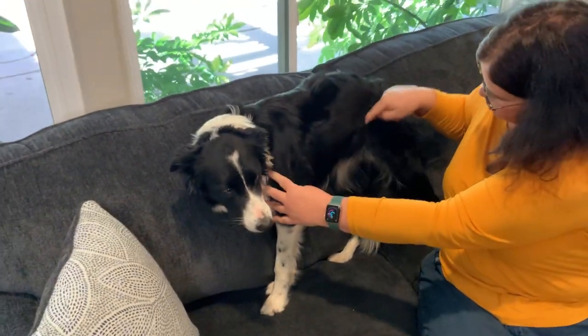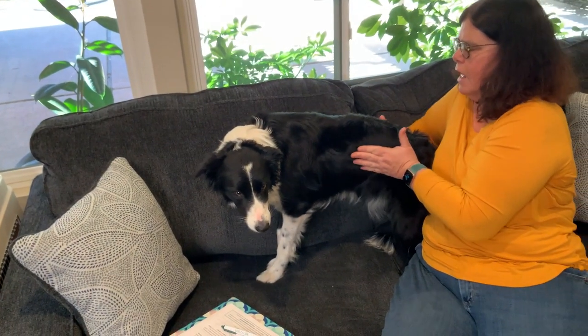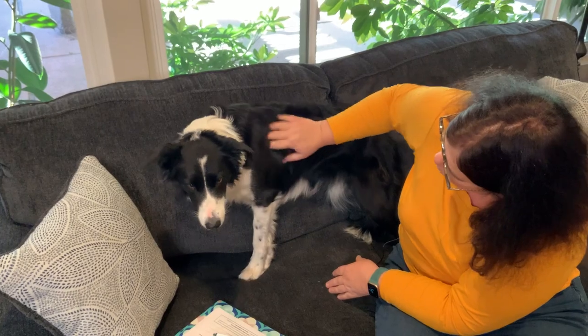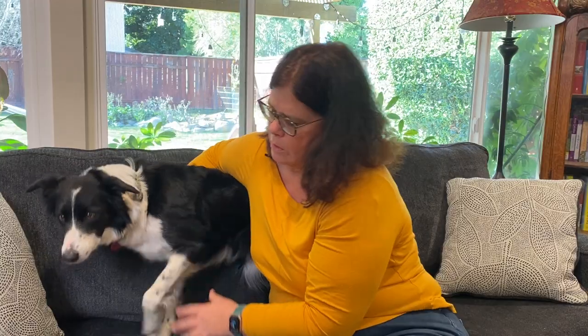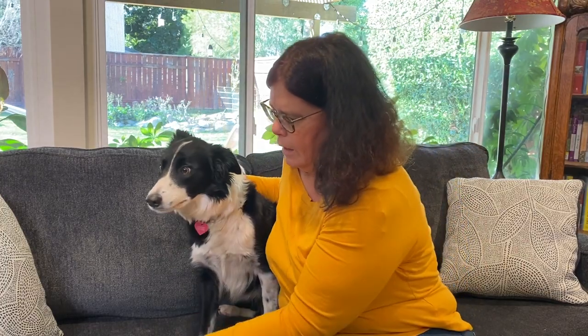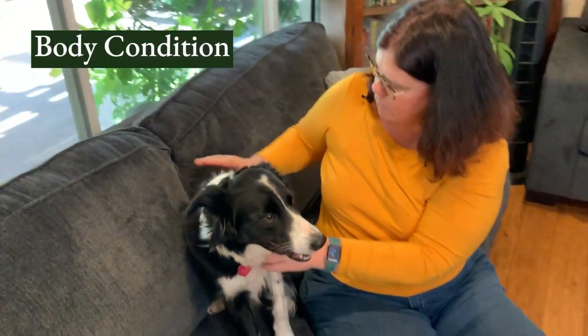When they're standing up, you can look and see that they have a nice tuck of the abdomen. From the top, there's actually a waistline — there's a little shape to the dog. So that's general appearance, skin and coat, and body condition — basically that the bones on top of the spine are not protruding and that there's not excess fat.